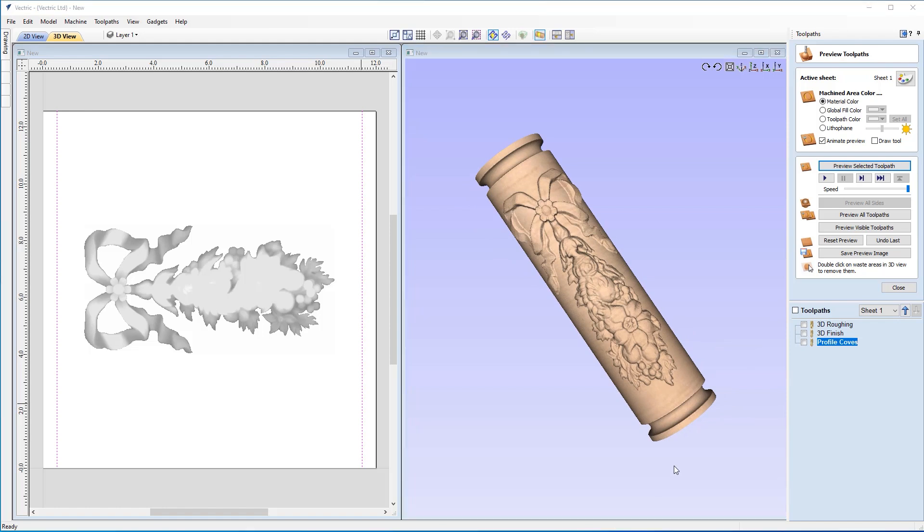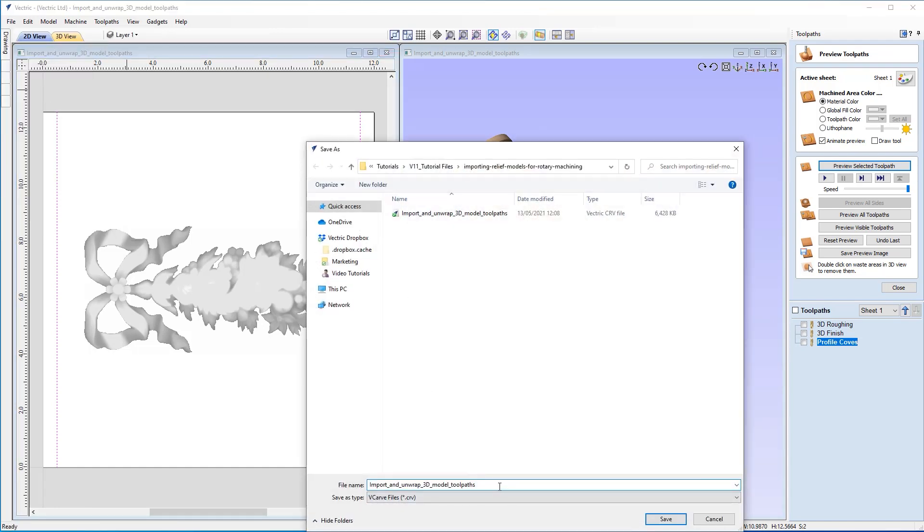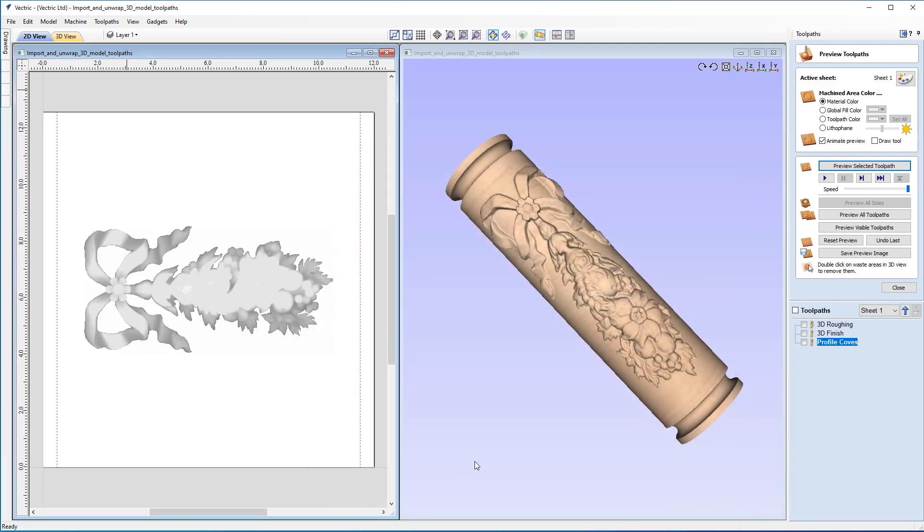At this stage, you could look at saving off the output for these with your post-processor. I'll refer you to the guide on an introduction to wrapped rotary text, because that has a section at the end on how to save rotary output for your machine. For now I will save our file — I'll go to File, Save As, and call this one Import and Unwrap 3D Model Toolpaths. I put toolpaths on the end so I know this file has all my toolpaths ready to go. I'm going to click Save and yes, overwrite the previous version as this is our latest.